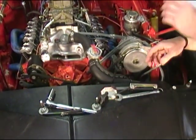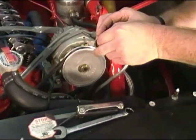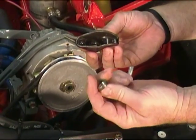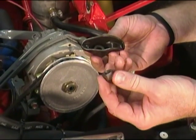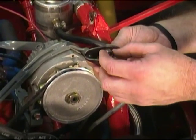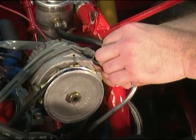Now, this right here is a stock rocker arm off of a small block Chevrolet. Basically all it is — here's your rocker arm, and you have a little ball inside here to where it can pivot on the stud. And you have a lock nut. Now typically this is a crimp nut, so when it screws on to the stud it'll stay wherever you put it. It doesn't require a lock washer or anything of that nature.